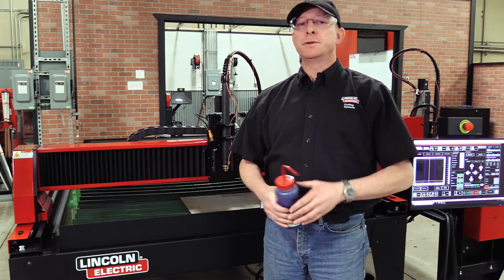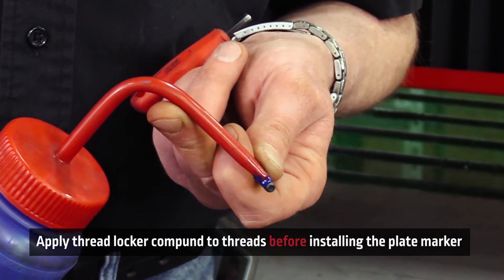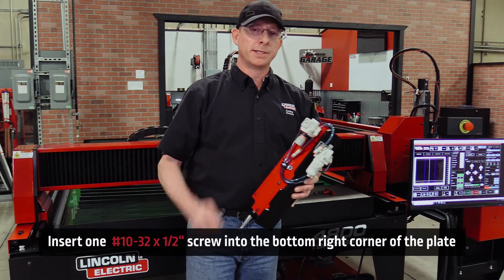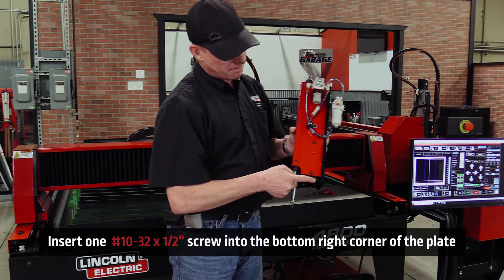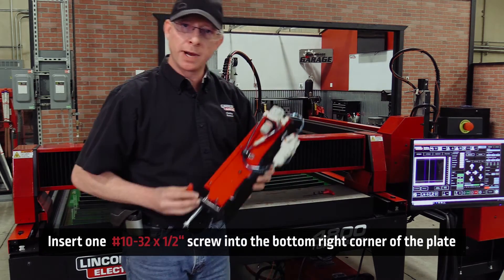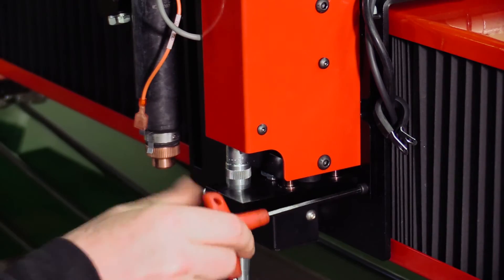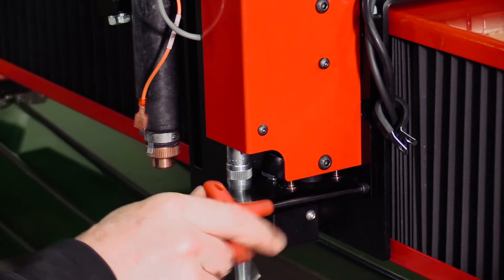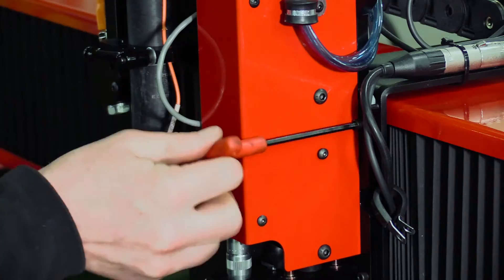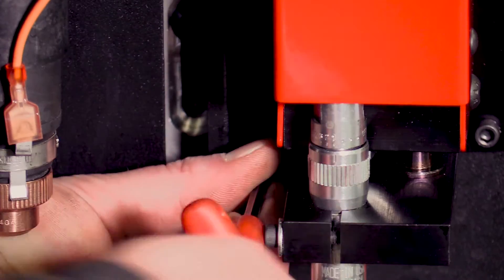For the four 10-32 bolts, apply just a little bit of blue Loctite to the threads when you go to screw the plate marker on. When mounting the plate marker, take one 10-32 bolt and put it in the bottom right hole — this makes it much easier to get it mounted so you can put in the other three. Don't tighten the first screw all the way; tighten it just enough to hold it in place so installing the remaining three screws is easier.